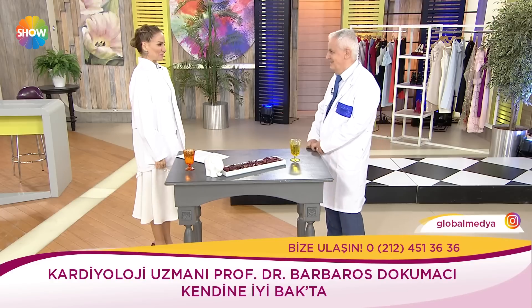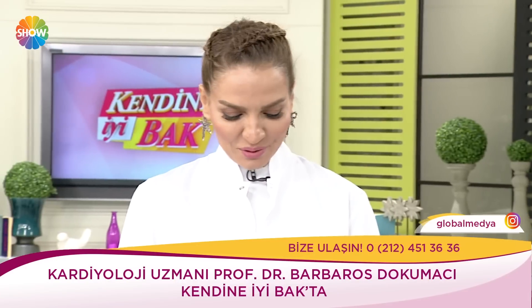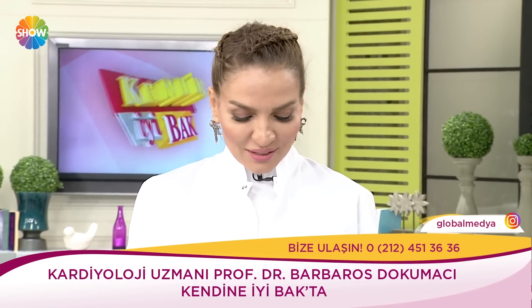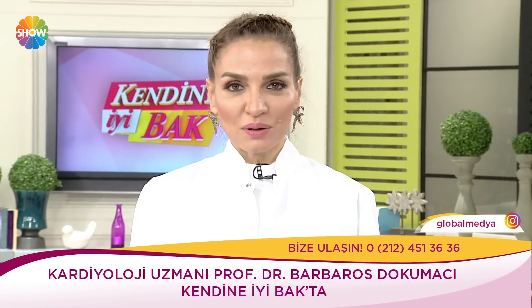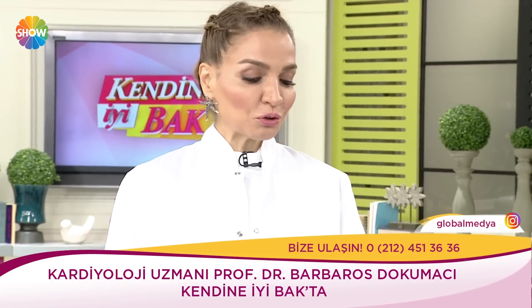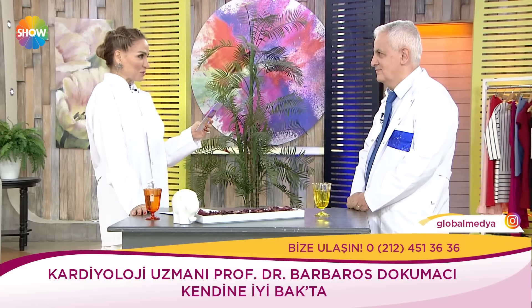Hoş geldiniz hocam, nasılsınız? Tıp bayramınızı kutluyorum. Bugün aslında ülkemizde modern anlamda tıp eğitiminin başladığı güne tekabül ediyor; 14 Mart 1827'de 2. Mahmut döneminde Hekimbaşı Mustafa Behçet'in önerisiyle ilk cerrahane, Şehzadebaşı'ndaki Tulum Bacıbaşı konağında Tıphane-i Amire ve Cerrahane-i Amire adıyla kuruldu.